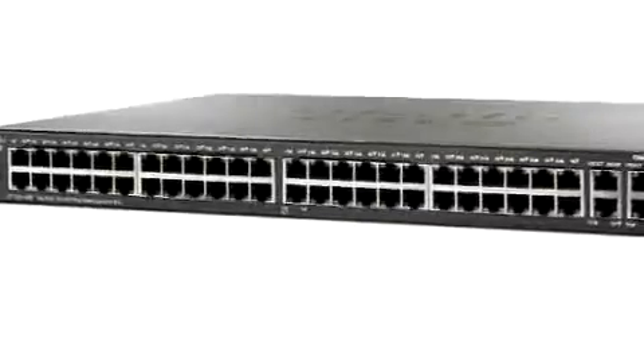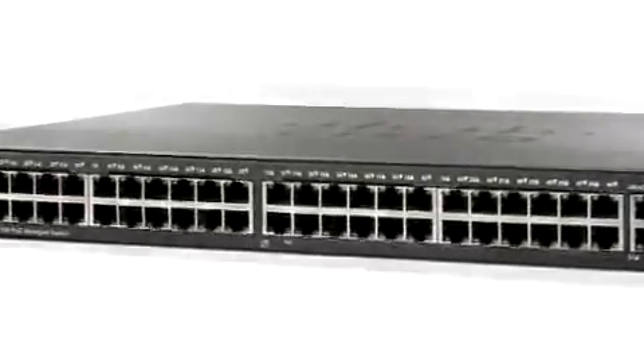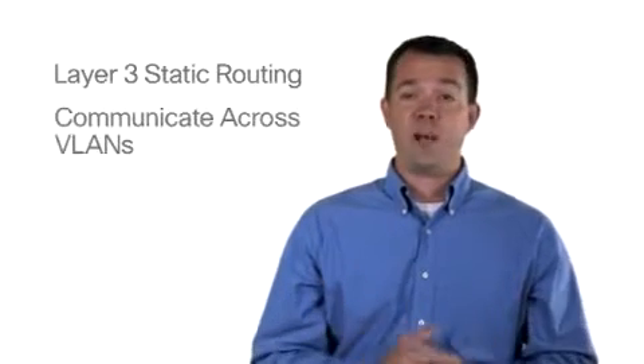All switches feature enhanced quality of service. You can prioritize your network traffic and improve network performance by assigning a higher priority to real-time voice or video traffic.